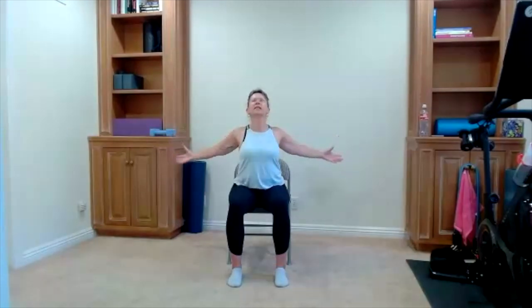One more time — finish the full movement, move all the way through the spine. Sit tall, open your arms to the side, lift your chest. Big inhale, hug a big ball as you exhale. Do that again — chest is opening, upper back is opening. Open the chest, open the upper back. We'll do that one more time — chest opens, hug your ball, relax your arms by your side.